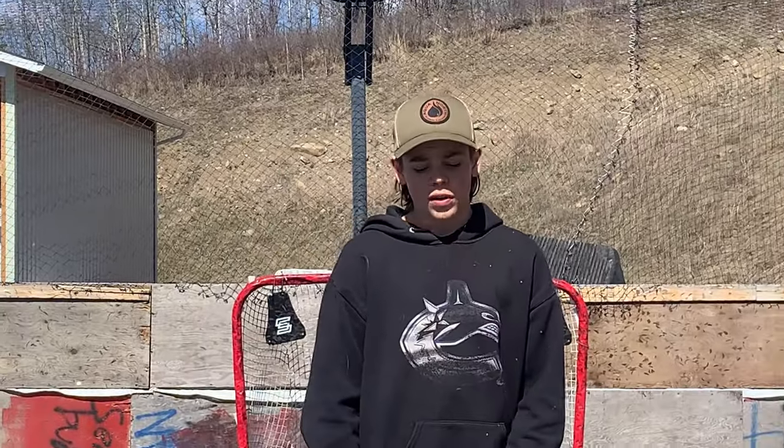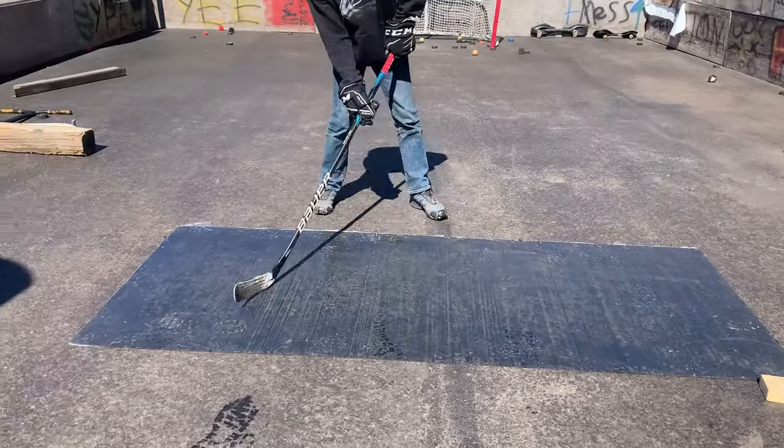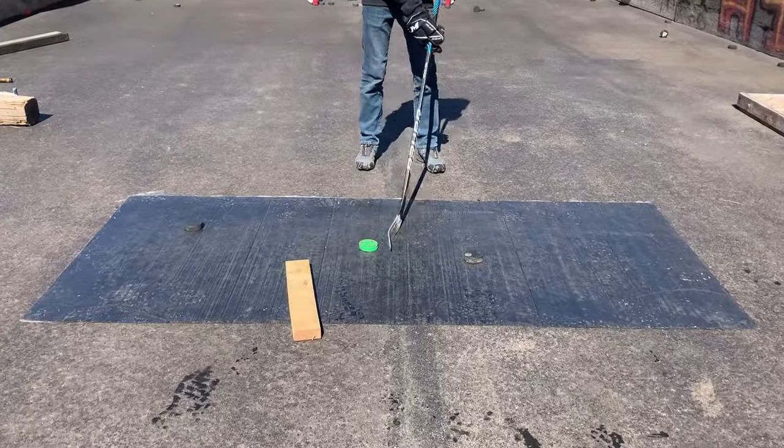Now just try moving while you do your stick handling. If the other steps are too easy, put some obstacles in the way and start stick handling.